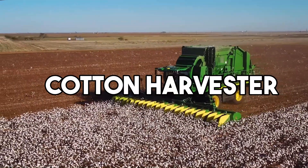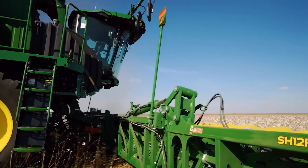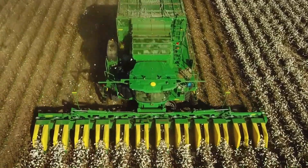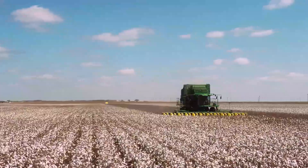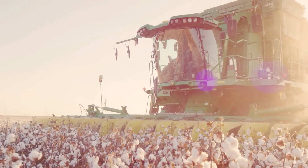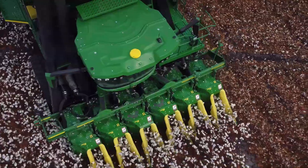A cotton harvester is a satisfying agricultural machine designed to automate the process of harvesting cotton crops. It plays a crucial role in modern cotton farming, increasing efficiency and reducing labor costs. The harvester operates by moving through the cotton fields, using spinning mechanisms or rollers to detach the cotton bolls from the plant. The cotton fibers are then collected and conveyed into a storage unit, while unwanted debris is discarded.